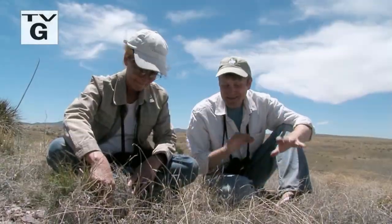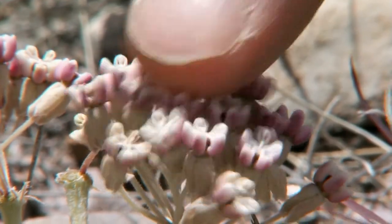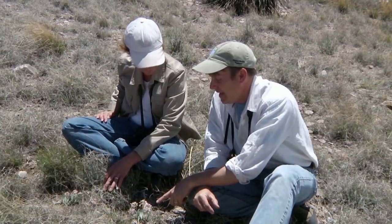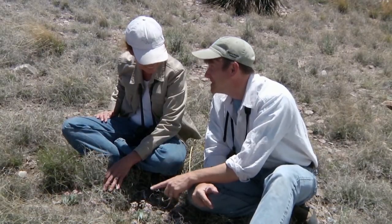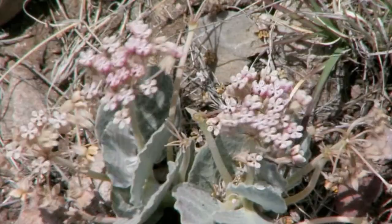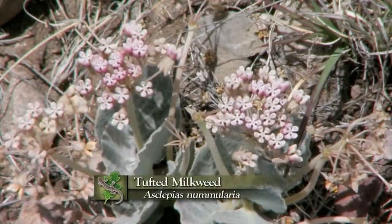We were walking out across this little hill here and I spotted something I knew was a milkweed, but I did not have a clue which species it was. The scientific name of the genus is Asclepias, and it's Asclepias numerlaria.